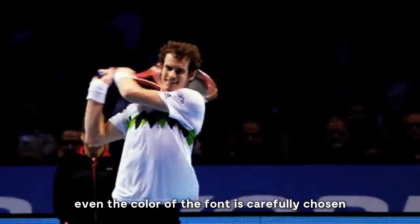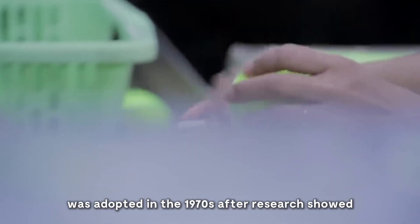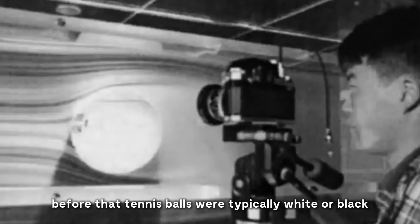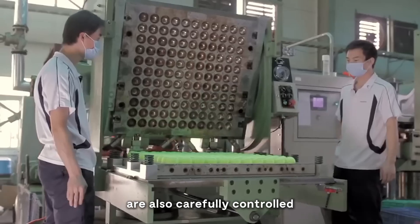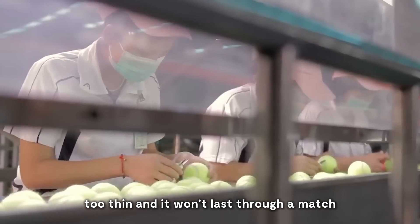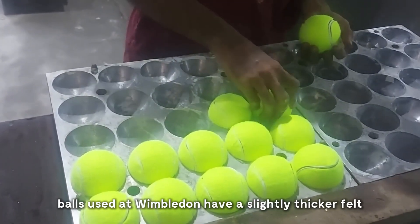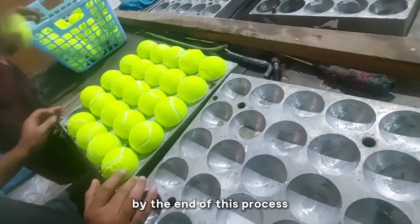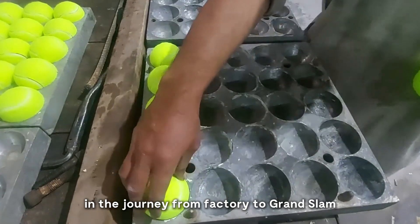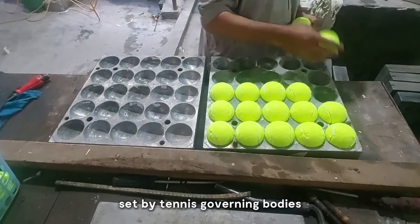Even the color of the felt is carefully chosen. The bright yellow-green shade, often called optic yellow, was adopted in the 1970s after research showed it was the most visible color to television viewers. Before that, tennis balls were typically white or black. The thickness and density of the felt are also carefully controlled — too thick and the ball becomes heavy and slow; too thin and it won't last through a match. The felt's characteristics can even be tweaked to suit different playing surfaces. For example, balls used at Wimbledon have a slightly thicker felt to help them withstand the grass courts. The balls still need to pass vigorous quality control checks to ensure they meet the exacting standards set by tennis governing bodies.